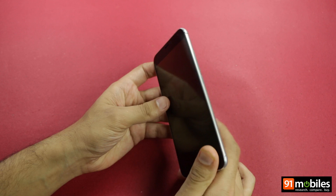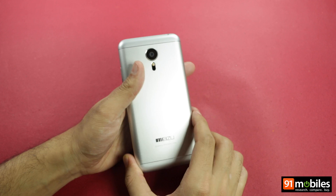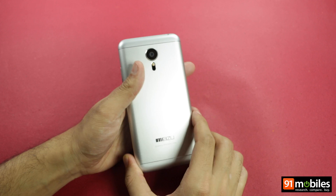Keeping in line with previous Meizu flagship offerings, the MX-5 is priced at a mid-range price point of 1799 yuan for the base model with 16 GB of storage. While there is no official statement on if or when the device will be landing in Indian shores, its converted pricing of around Rs. 18,000 makes it an exciting offering. We will have more to say on the Meizu MX-5 over the coming days, so keep an eye out.